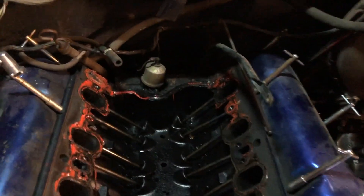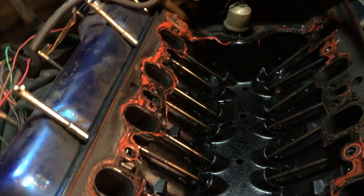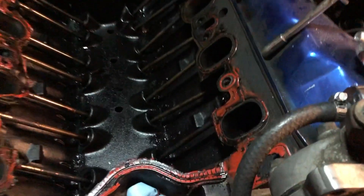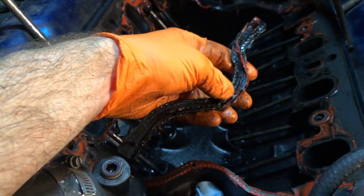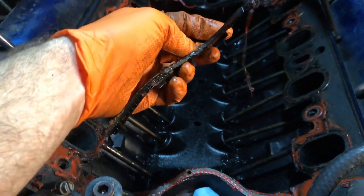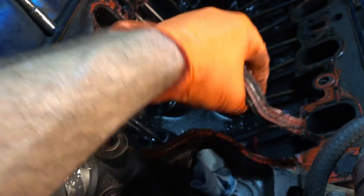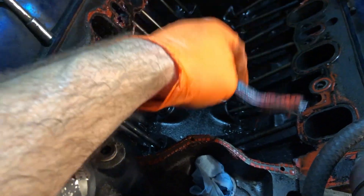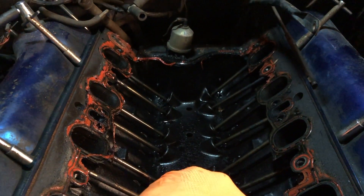I just got the intake manifold off and, man, it's looking nasty in there. There's some RTV, et cetera. I've heard these gaskets are pretty terrible — the Performer 400 instructions say to just run a quarter-inch thick bead of RTV silicone instead, because these tend to leak. That's what people say in the reviews for the gasket kit too. But whatever, we'll replace all that.